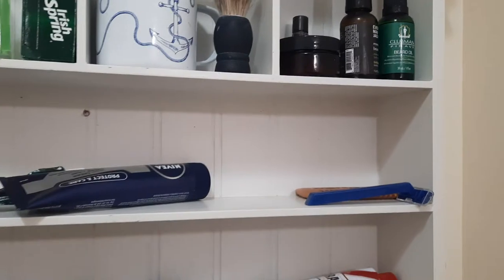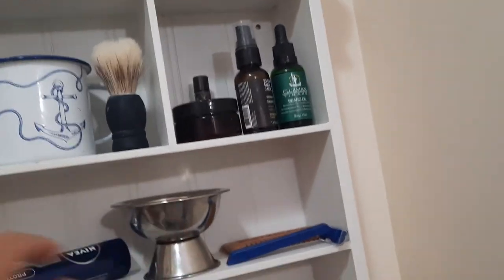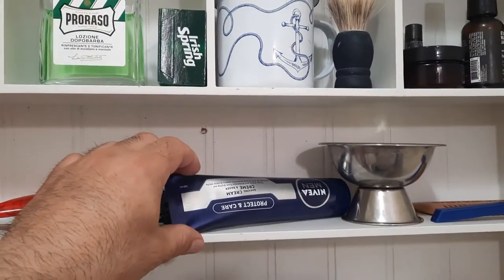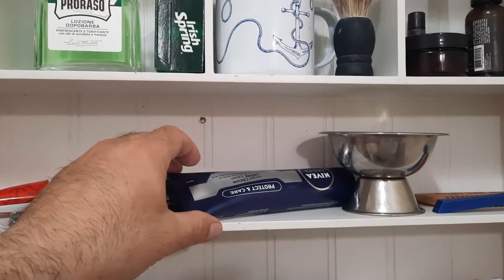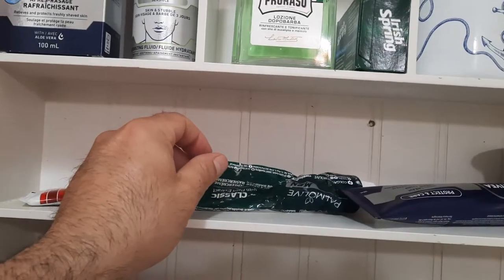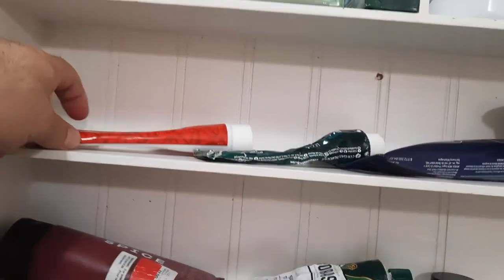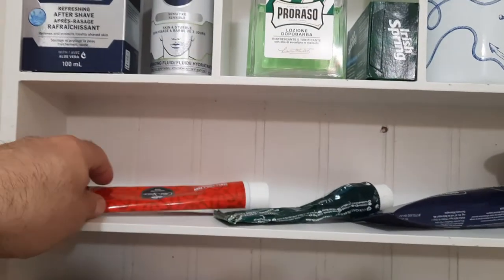This is my main shaving bowl — it's just the right size to lather up. This is the new Nivea shaving cream that I bought today — going to give it a try. This is one of my palm oils; I've got the others in the drawer, so I get like five or six of them. This is one of my Old Spice shaving creams.